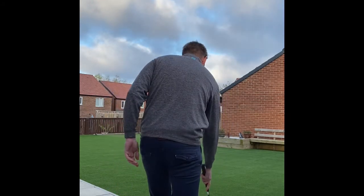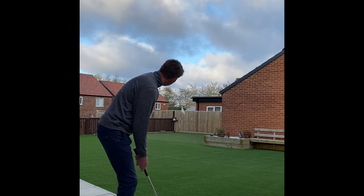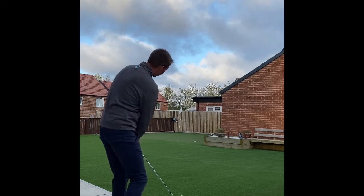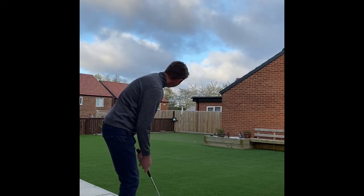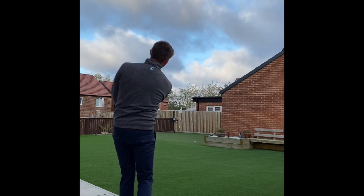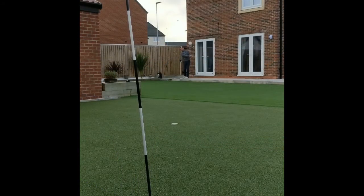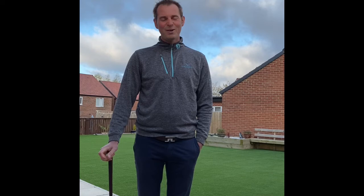I'm going to go through it one more time — the full process without talking. That was a better shot. That was much closer to my landing spot and the flight was a little bit higher as well. That was closer to what I had in my mind — not quite perfect, but very close.